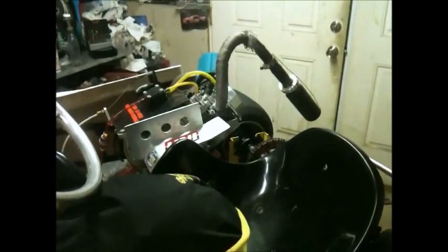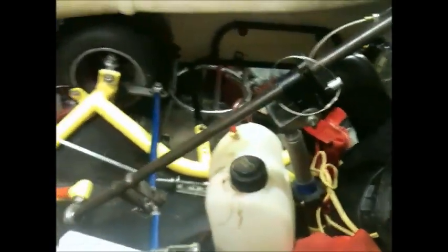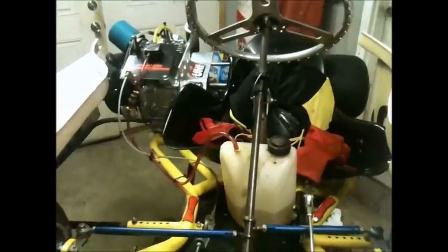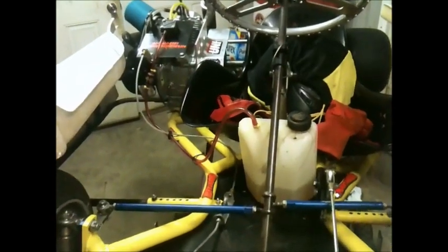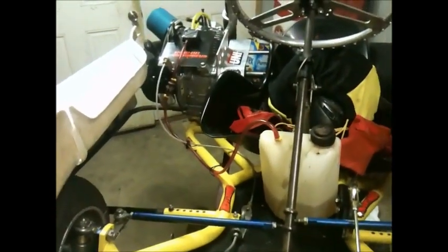It's got a large Omega seat in it, and one of the fuel tanks that mounts to the steering support. It's got a full set of Maxxis HT3s, which they're alright, but it needs new right sides.